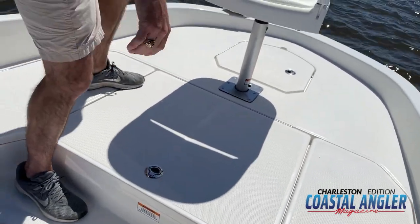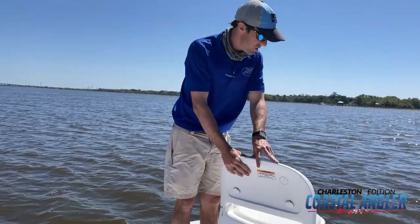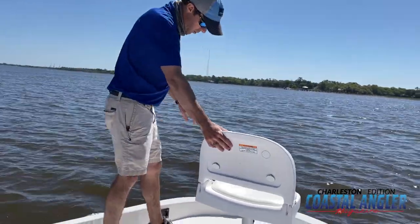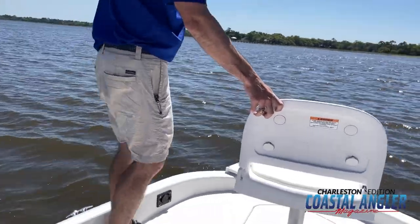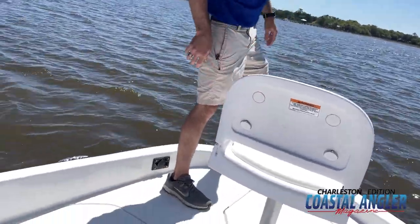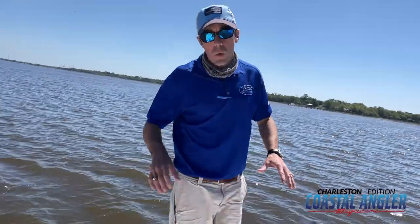Lastly, we have our anchor storage. This one has the optional bow mount. Every boat will come pre-wired with a trolling motor plug, and we have the optional trolling motor bracket already there for you.